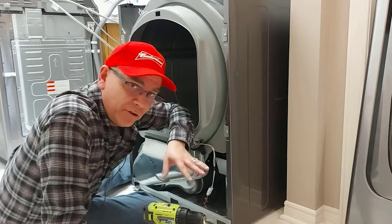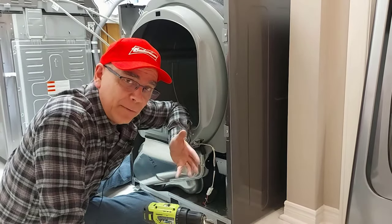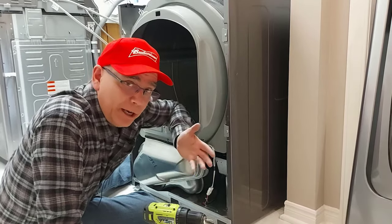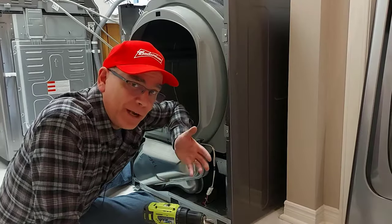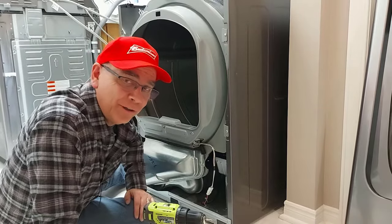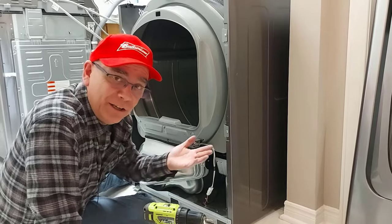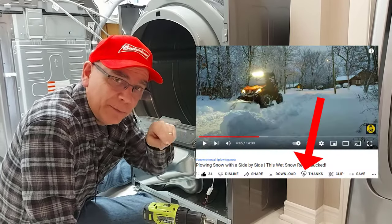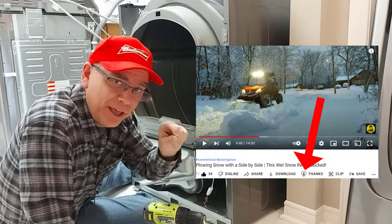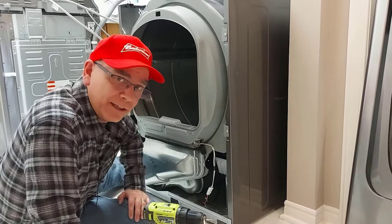The good thing about these dryers is you can do a lot of this work yourself, saving a lot of money on getting a tech to come and fix it or on buying a new dryer. Come to my channel and I'll show you how to fix your dryer or your washer. If you appreciate that, leave me a like or a comment. You can also hit the thanks button below this video — there's a heart that says thanks — and you can even donate to the channel so I can keep bringing you videos like this.